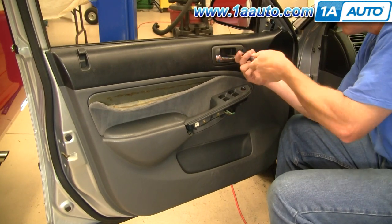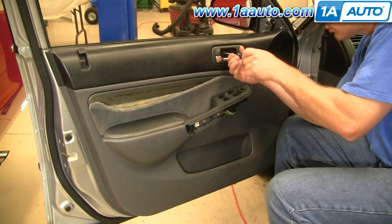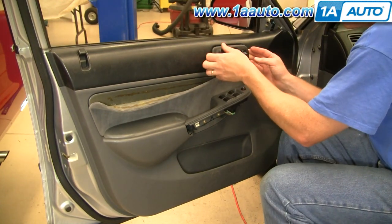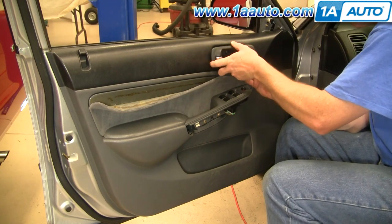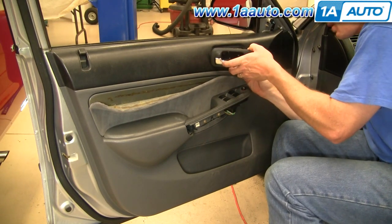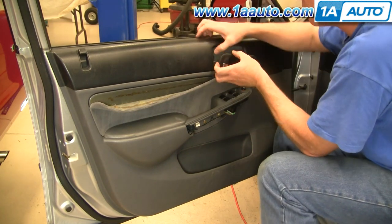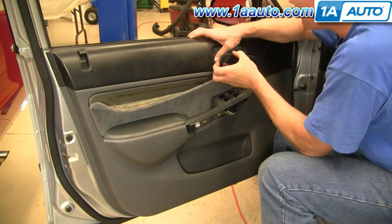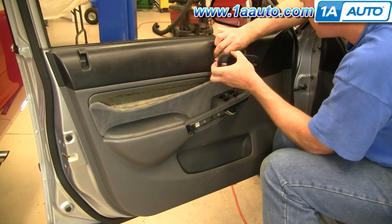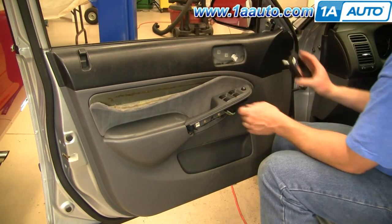After those, there are two screws right in the door handle — remove those. Pull your door handle out. There's a little tab on the back of your door lock switch; press the tab and disconnect. There's a clip that holds the door lock right on — use a screwdriver or your finger, push the clip off, and pull that up and off.